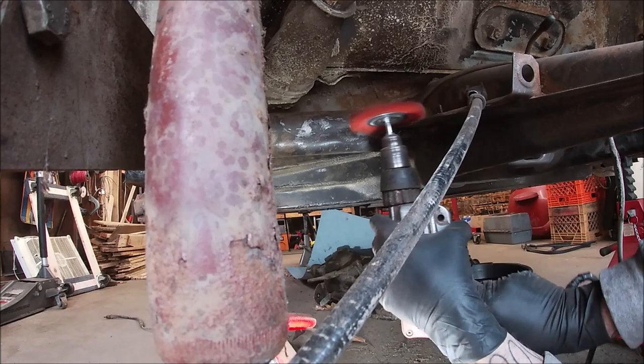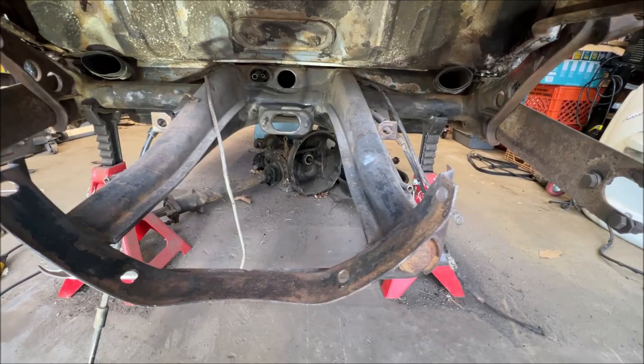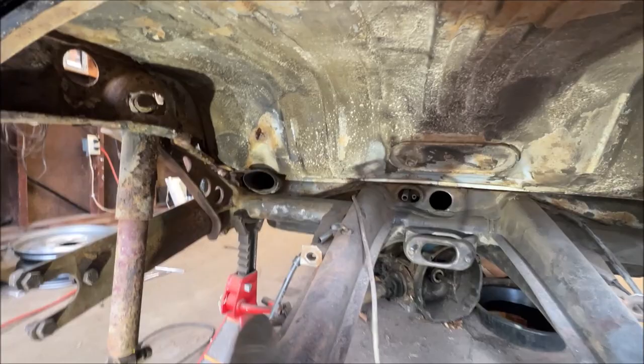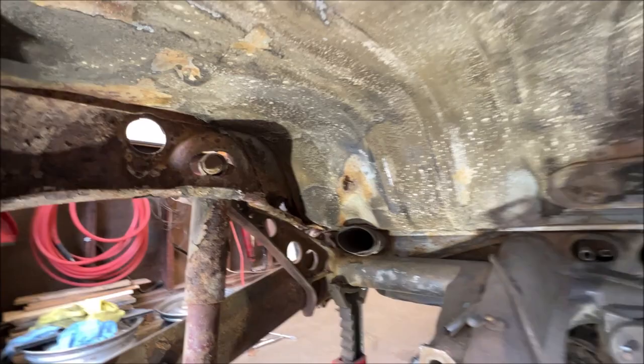Got this all cleaned up — it may not look it, but it is. You just have to get the loose stuff off for rust bullet. I went ahead and ran the abrasive all around there and got it all cleaned up. We're going to get ready to rust bullet. I'm only going to take it to about here on the luggage compartment because I have some work to do there. We're going to do the chassis, the cradle, and I'll move the jack stands at the end and hit underneath there.